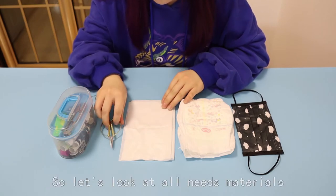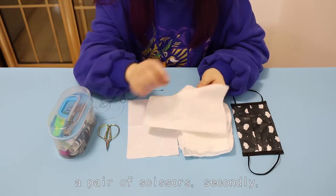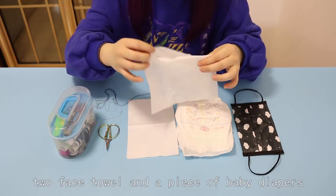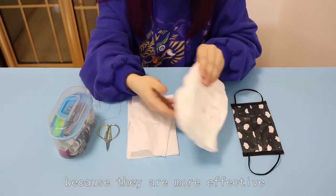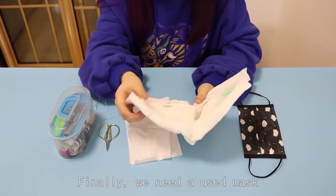Let's look at all the materials needed. First, you need a pair of scissors. Secondly, two face cloths and a piece of baby diaper, because they are more effective in waterproofing. Finally, we need a used mask.